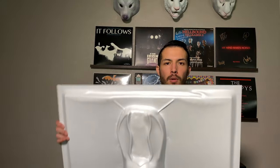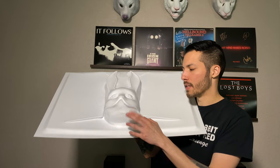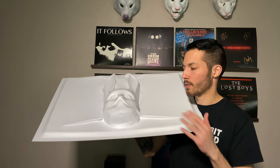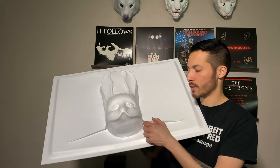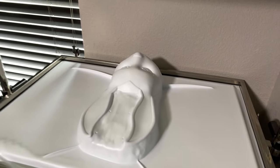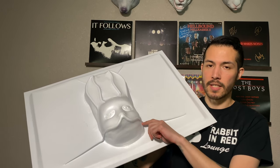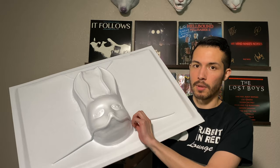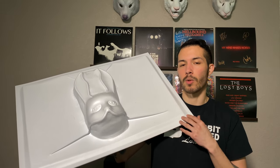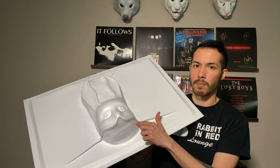Here is what the final pull looks like once I took it off the vacuum former. I got a little bit of webbing, which is not a big deal — I was trying to balance the camera and this at the same time, so that's one of the reasons it happened. It's actually a good thing because I can show you guys the problems in vacuum forming as well. Webbing occurs when the plastic droops and gets heated a little bit too much, creating a crease in the plastic from the suction. Sometimes this happens with a complicated piece or when the plastic gets really hot.